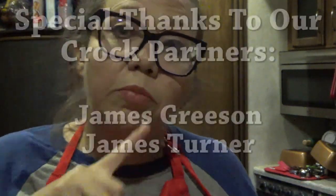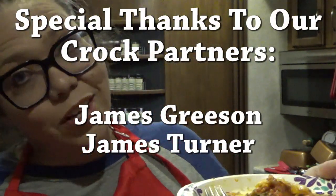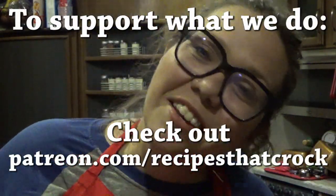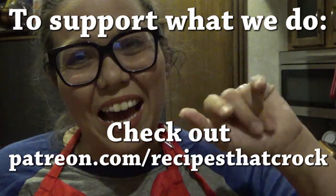If you guys liked this video, we'd love for you to give us a thumbs up. If you're not already a member of the Crock Posse, we'd love for you to click subscribe below and become a member of our slow cooking, RV traveling, foodie loving family. If you'd like to be notified every time we upload a video, click the notification bell below and that will tell YouTube to let you know every time we upload. Whatever you do, we hope you laugh often, eat good food, and speak life. Bye guys!